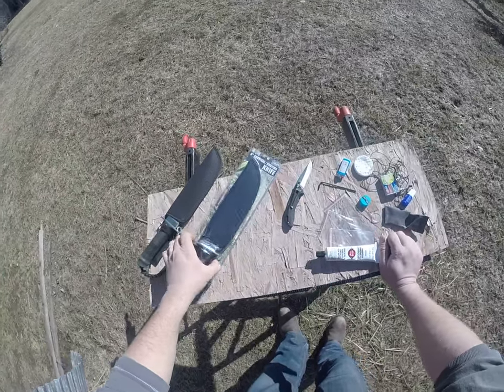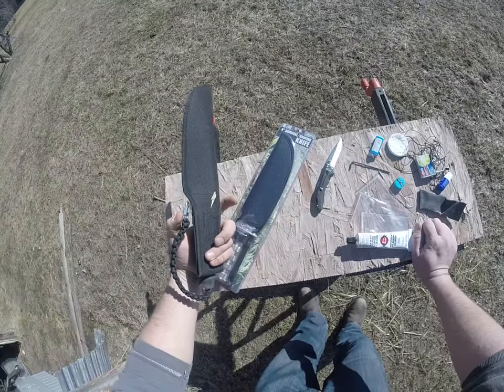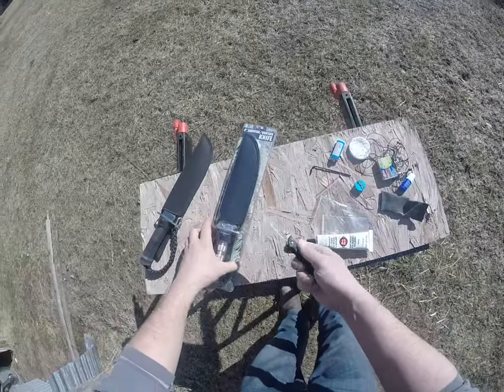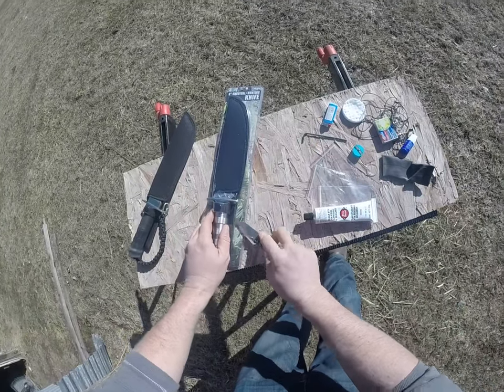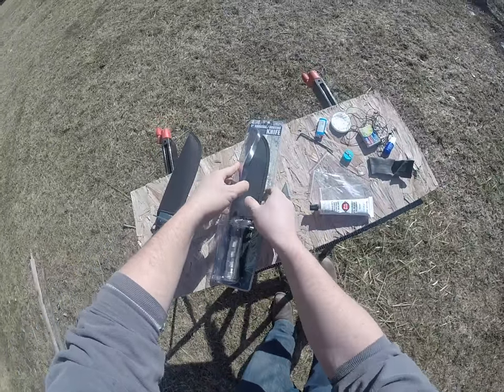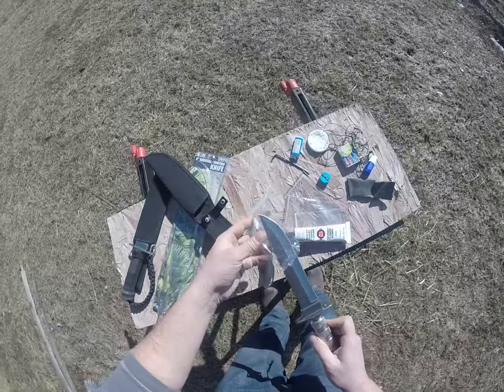Here's how you turn one of these $9 survival knives from Harbor Freight into a pretty decent fire starter kit out of the box. Open this thing up, first thing first, take the knife out. Take the plastic, all that out.